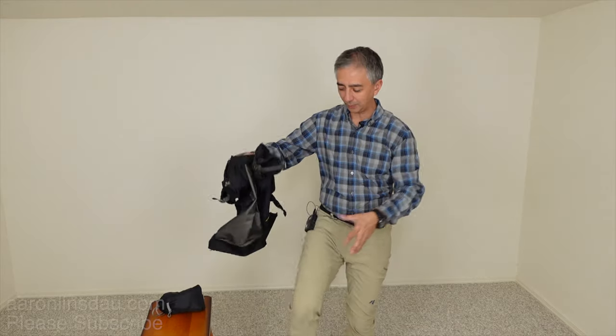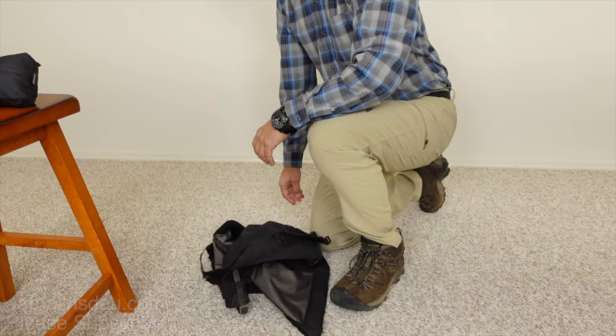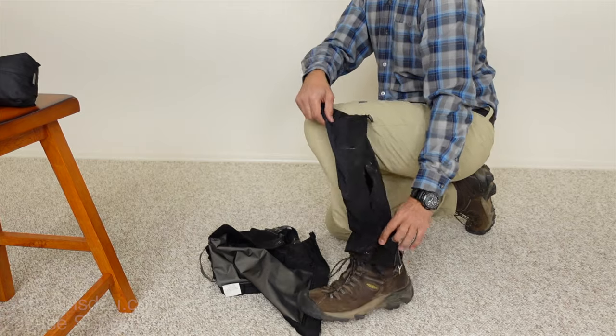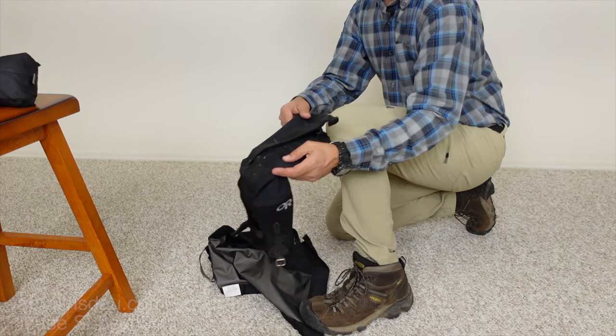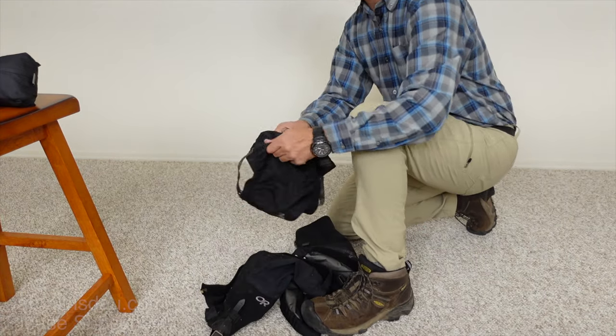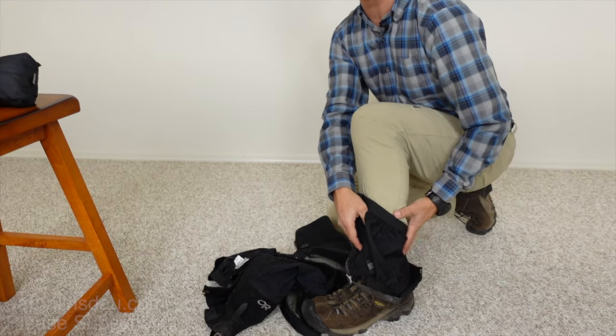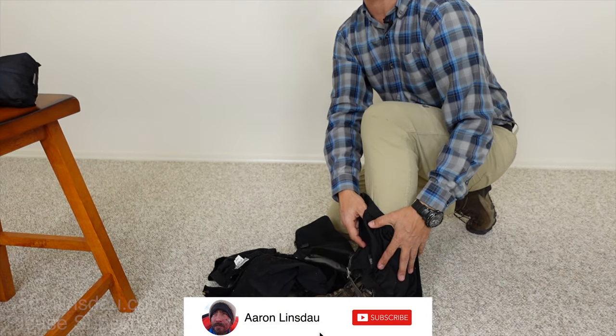I'm going to take the camera off, position it, and show you the proper way to size and put your gaiters on. This technique applies whether you have full-length gaiters that cover pretty much all of your calf, or the Rocky Mountain Low Trail hiking desert gaiters that only create a seal around your boot.